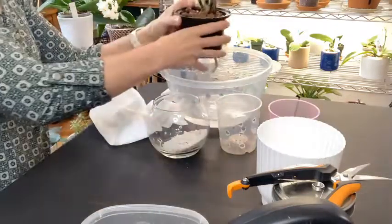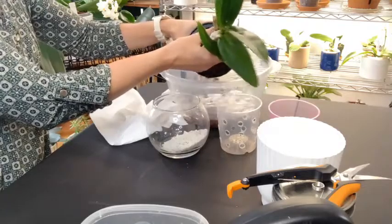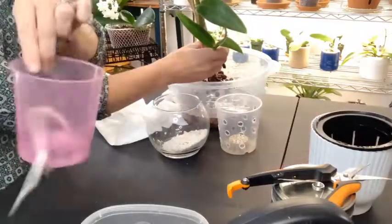I did have a little bit of moss on there as well, but I don't think I'm going to add the moss this time because I don't think she really needs it. I'm going to put it in a different setup — I'm going to put it in a smaller container.